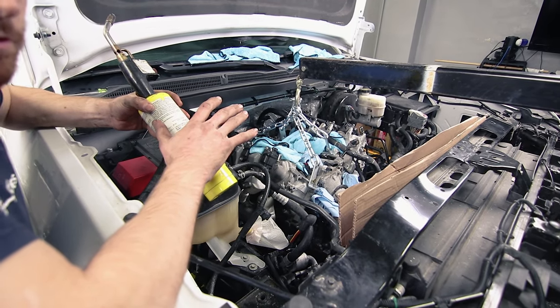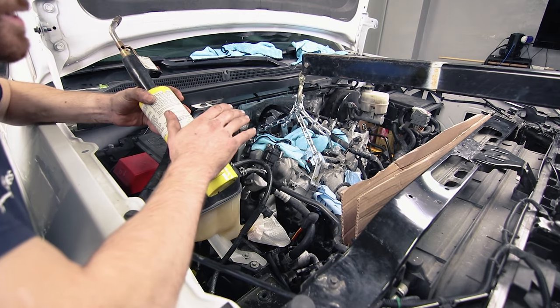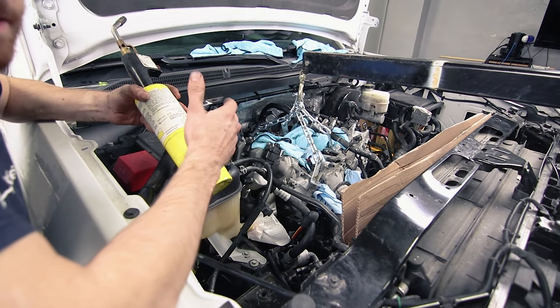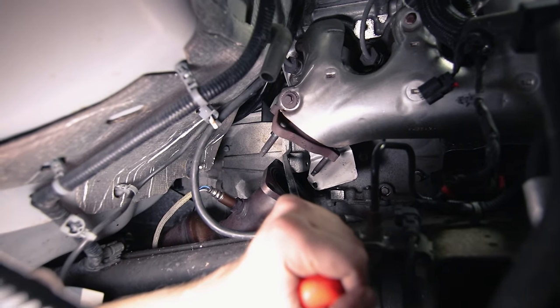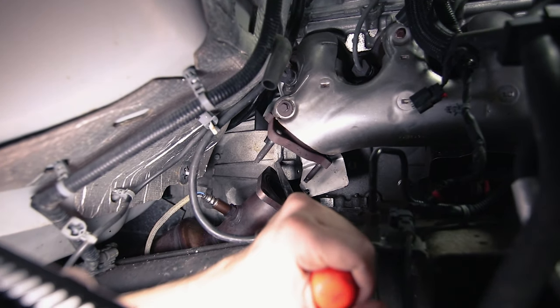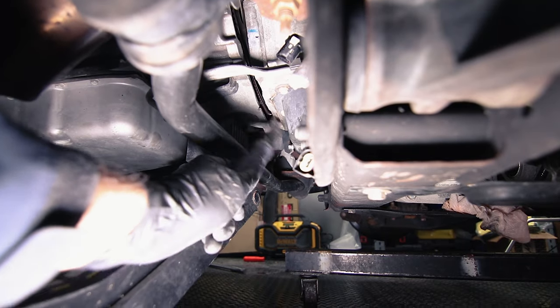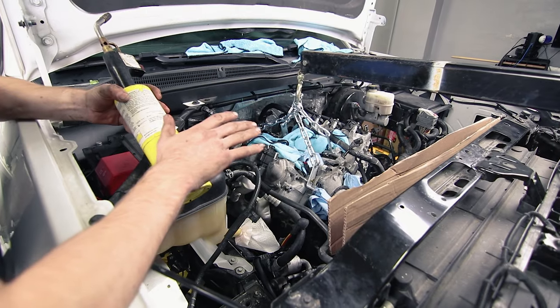After those two hours, we finally started to see daylight towards the bottom of the transmission. So we got in between there with a screwdriver, some pry tools, and a sledgehammer, and started separating the transmission from the motor. So don't think you're going crazy — it just takes a lot of work.